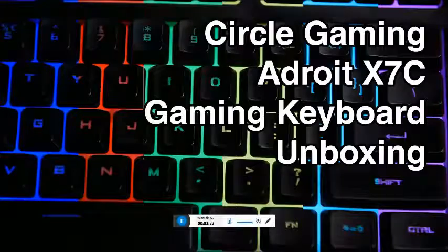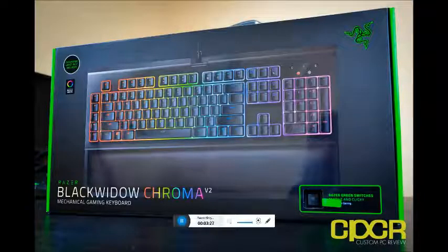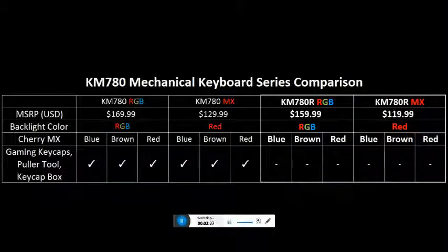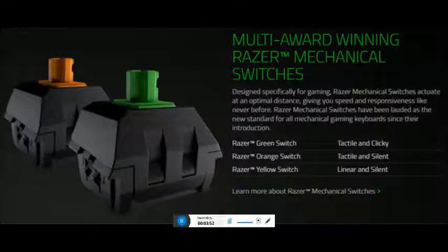Cooler Master Devastator LED Gaming Keyboard. Technical details: color red, height 46 cm, width 24.1 cm, total keyboard weight 1.1 kg, keyboard length 56.1 cm, keyboard width 24.1 cm.